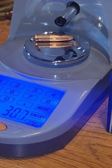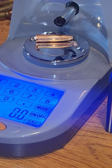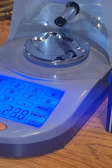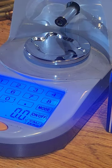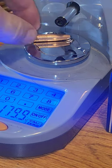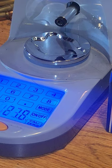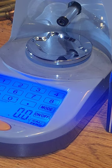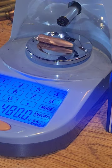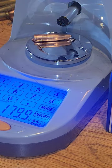Let's see how consistent they weigh. 179.8 — not bad. 179.9. 179.8. 179.9. 179.9. 179.9. 179.8. Pretty consistent here. 179.9. 179.9.